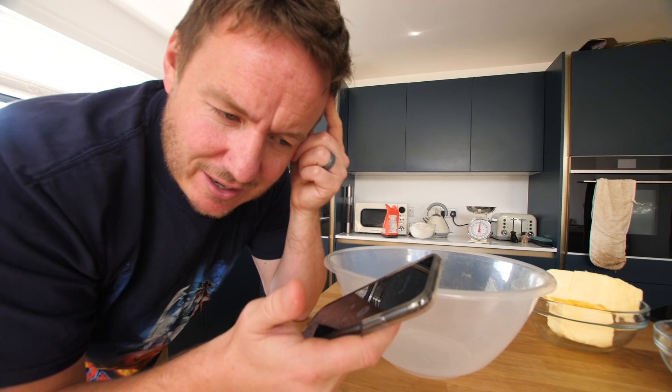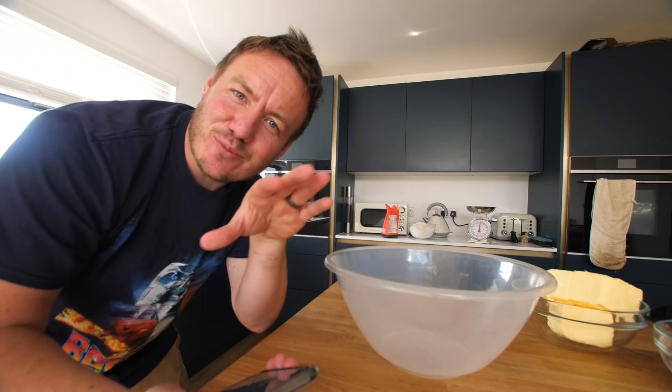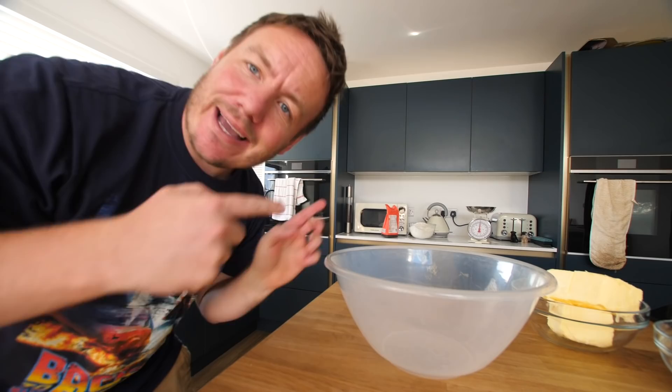Oh no — but that's what happens when someone rings you and you ring them straight back and they don't answer. If she walks through the door now... anyhow, shortbread.